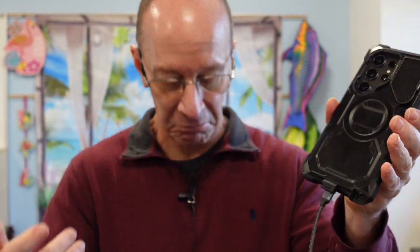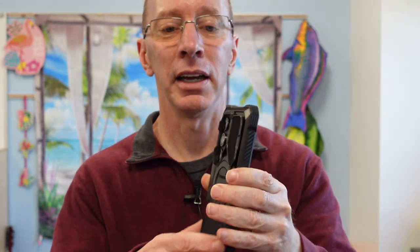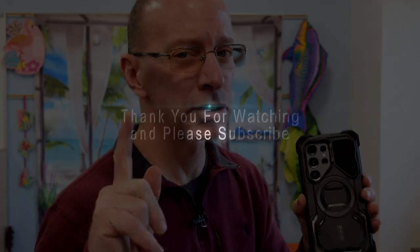Yeah, happier than a dog with two tails. If you have any questions, leave them down below. Check out the description — I will have a link, an Amazon link for this microphone, for this USB adapter, and this case. Thanks a lot for watching the show. We'll talk to you later. Have a good day. Adios. Goodbye.